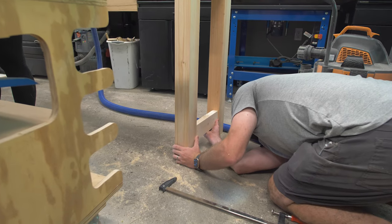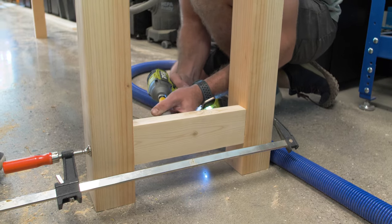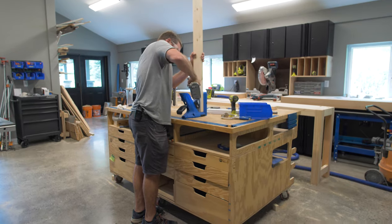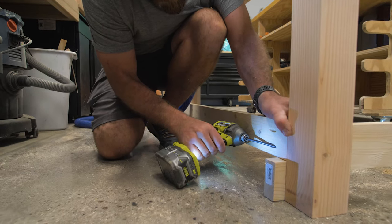With the four-by-fours attached, we moved on to the lower supports on both sides and the back of the unit. We raised those up about three and a half inches off the ground, which actually works as a perfect level for a foot rest. For the backboard, I located the pocket holes on the back side that would hide up against the couch.